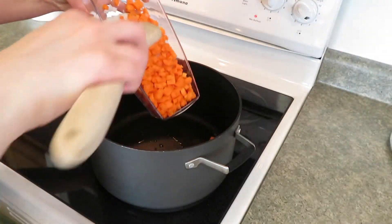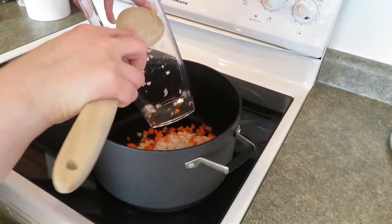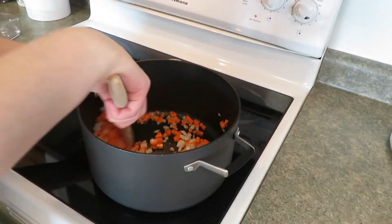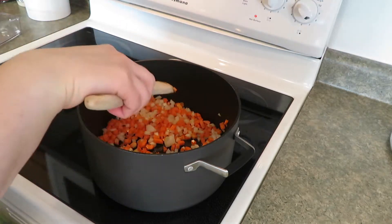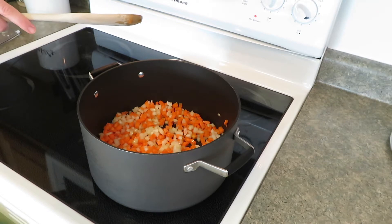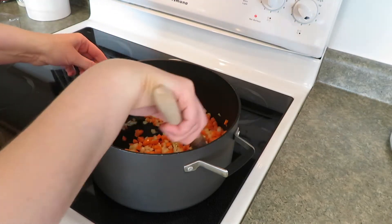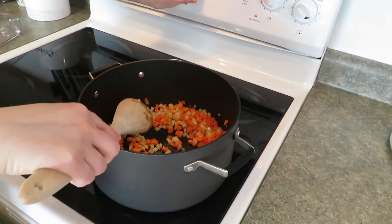I've heated one tablespoon of olive oil and now I'm putting in the finely chopped onions and carrots. Give them a good stir — I love the sizzle sound. It says stir until slightly softened, about four minutes, so I'm going to set my timer.